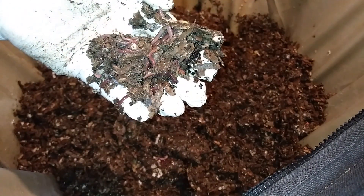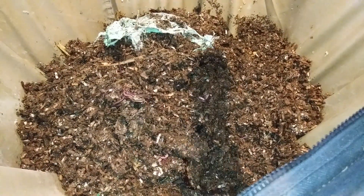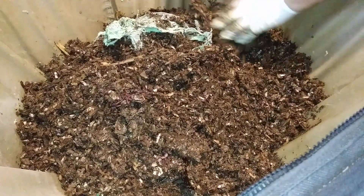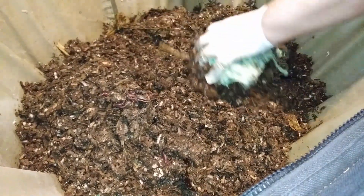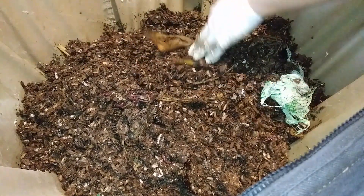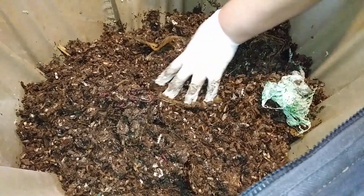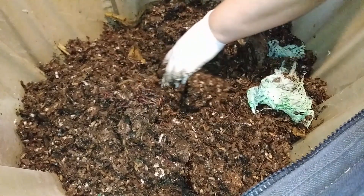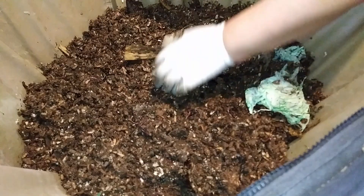They're doing well. I will feed them up today and give them a big feeding since I'm going to be gone for the next couple of weeks.